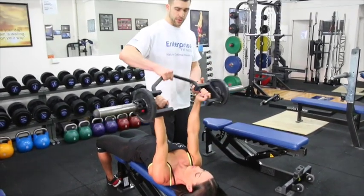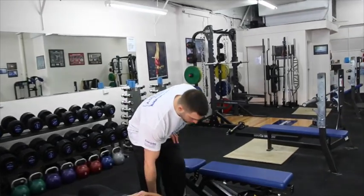Perfect, absolutely perfect. There we go. So I hope that helps. If you want more tips and tricks on training, nutrition, and supplementation, check out our Facebook page at Facebook forward slash Enterprise Fitness Australia.